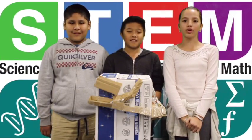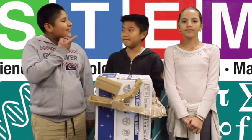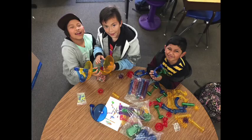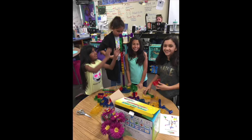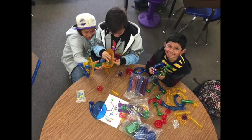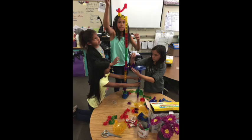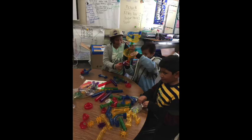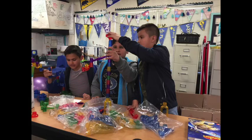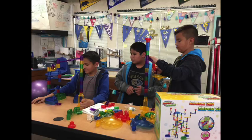We really enjoyed this challenge and we hope that this will help you in engineering. This was a good challenge for us and it really helped us in engineering. Let's test it out.